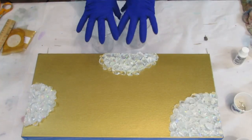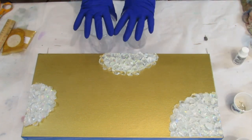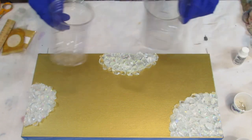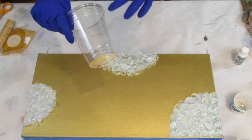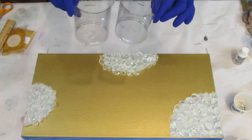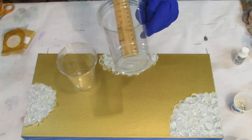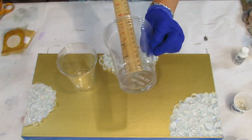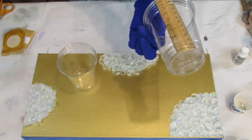Before I start mixing my resin, I want to show you how I measure, because you want to make sure that part A and part B are exactly the same — it's 50-50. So I have a couple cups. I try to get cups with the smoothest sides I could find so when you're stirring you don't leave any crevices. What I like to do is put a ruler in the bottom and mark off exactly how full I want the cup. The cups are exactly the same, so that's one way to do it.